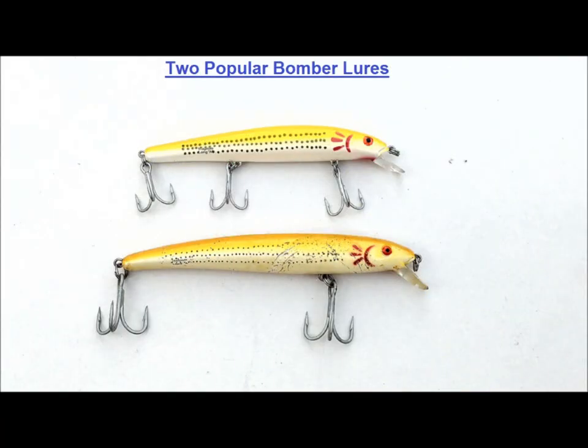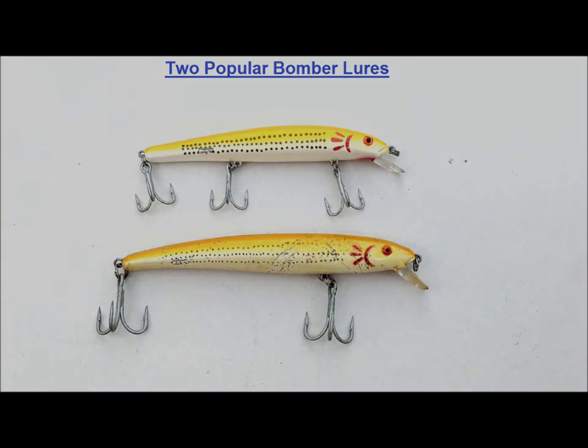So that's my version of the Bomber Long A and the Bomber A-Salt — the modifications I make and the way I fish them. Some guys like to load them so they can cast farther. Others like to add bucktail to the rear hooks, or add 3D eyes, whatever. The point is never be afraid to experiment and think outside the box. That's my view from the beach, so until next time, be well and catch 'em up.